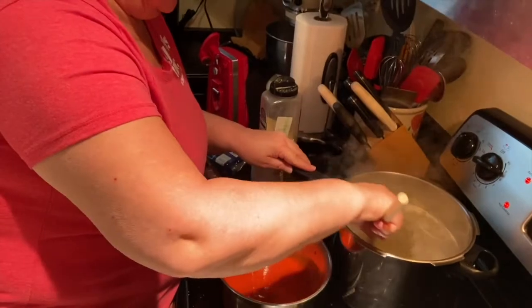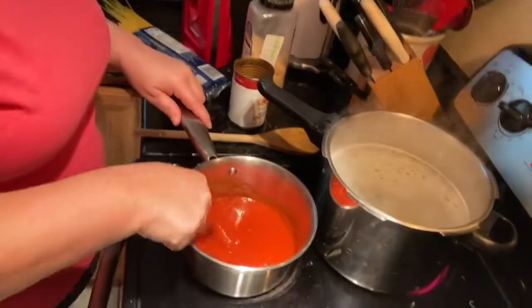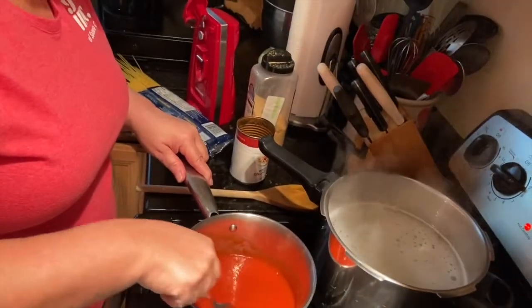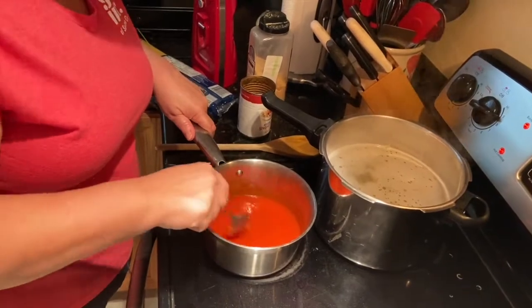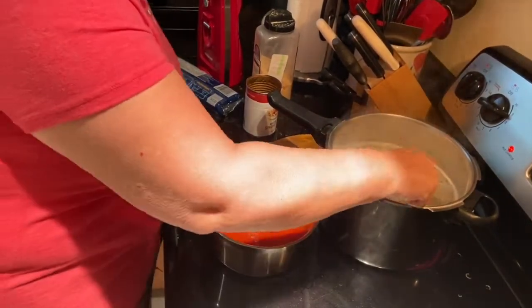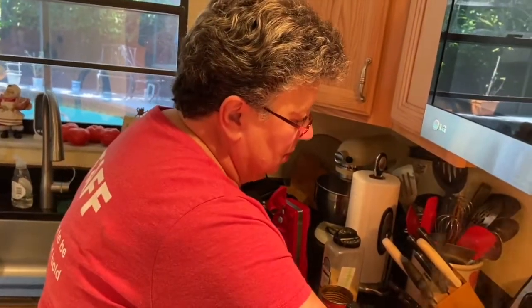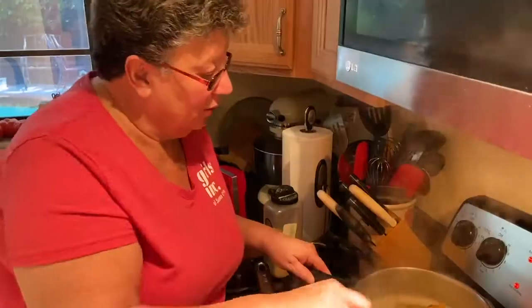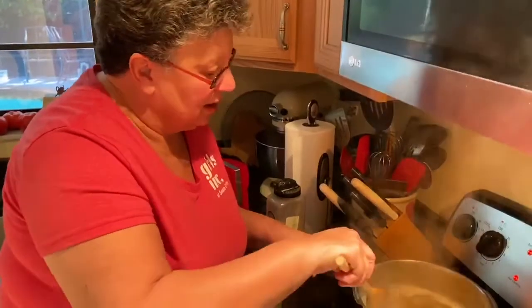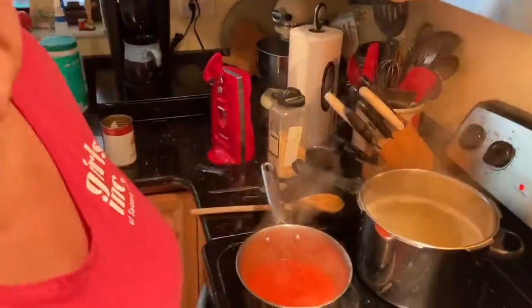Right now my sauce is starting to cook — it smells so good, I wish you were here. This will take probably about two or three minutes to cook the pasta, so stir it once in a while. My pasta is coming to a nice boil and I think it's done!